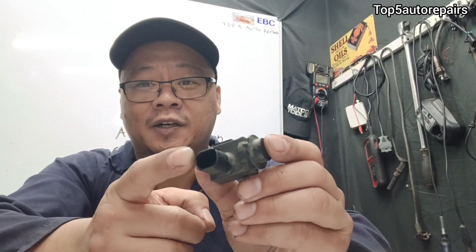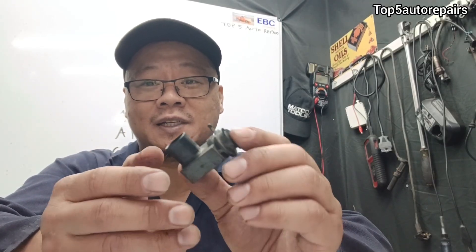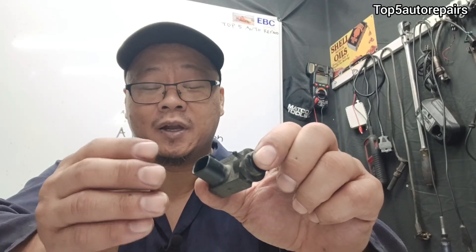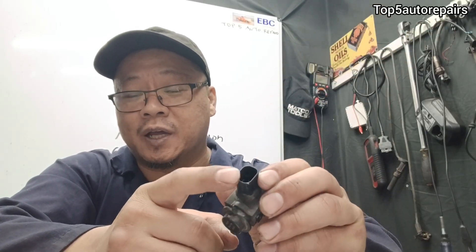Before replacing this sensor, make sure to check the connection on it if you're getting the A6CF code. This sensor always tends to come out of place because it's located in the engine bay or sometimes near the cabin air filter area. When doing engine work and removing components, the sensor can pop out and dangle, which can pull a pin inside the connector and cause an open circuit.